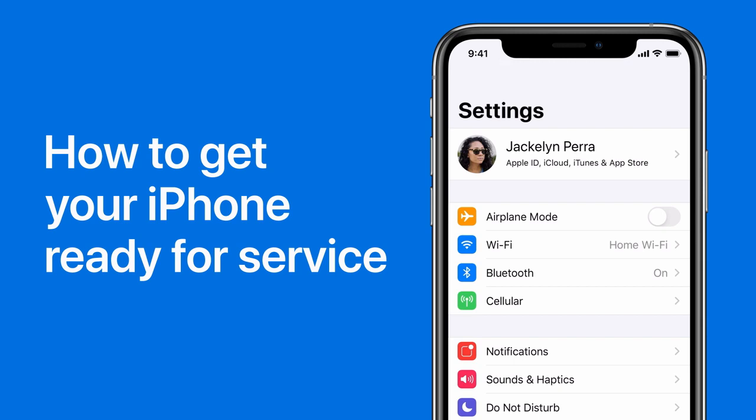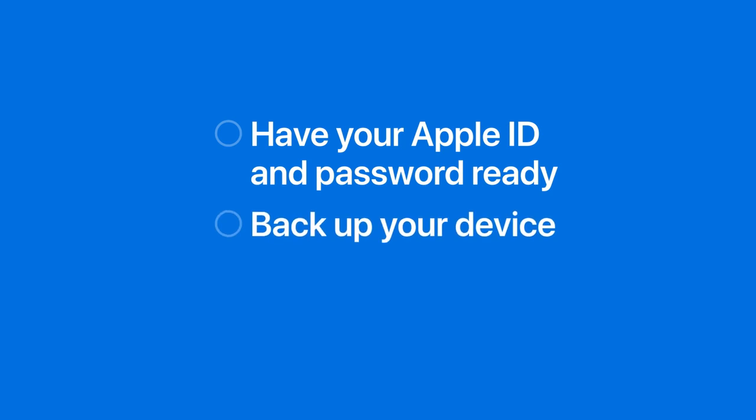Before having your device repaired at an Apple Store or Apple Authorized Service Provider, you need to do these three things: have your Apple ID and password ready, backup your device, and update to the latest version of iOS.